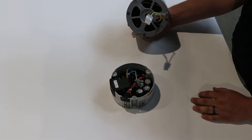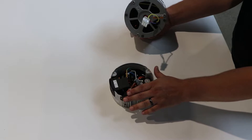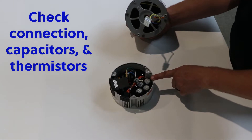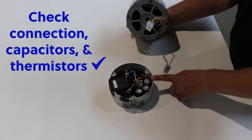Now you have the motor separated from the control module. The next step is to ensure that the Molex connection, the capacitors, and any thermistors that are on this board are looking good, which they are.